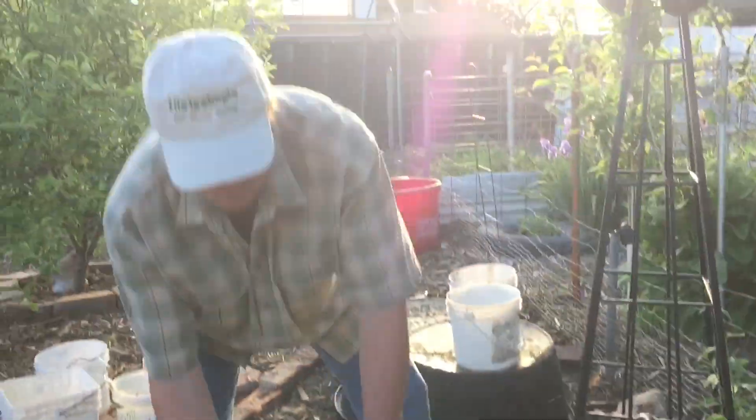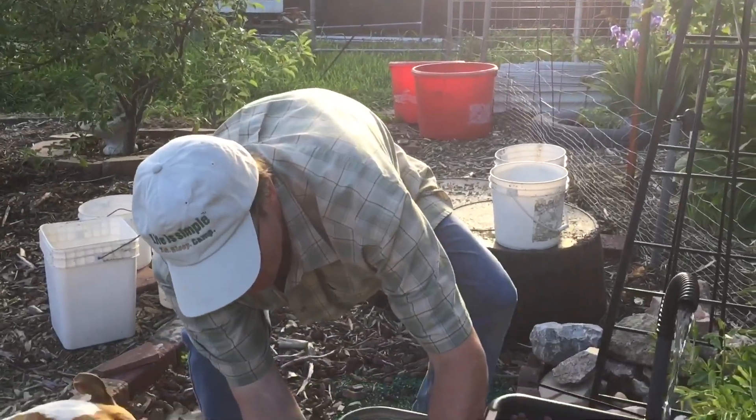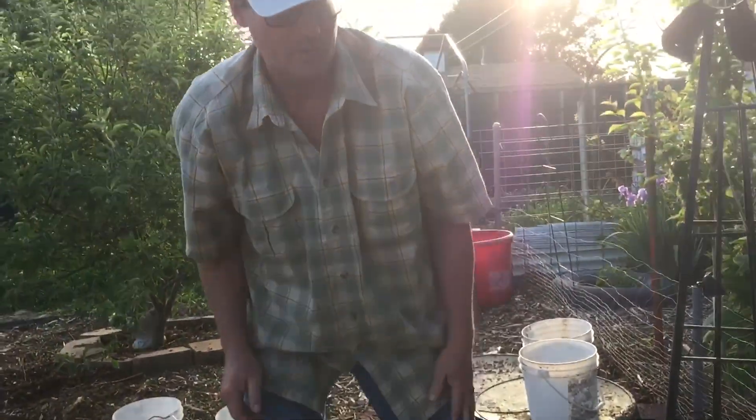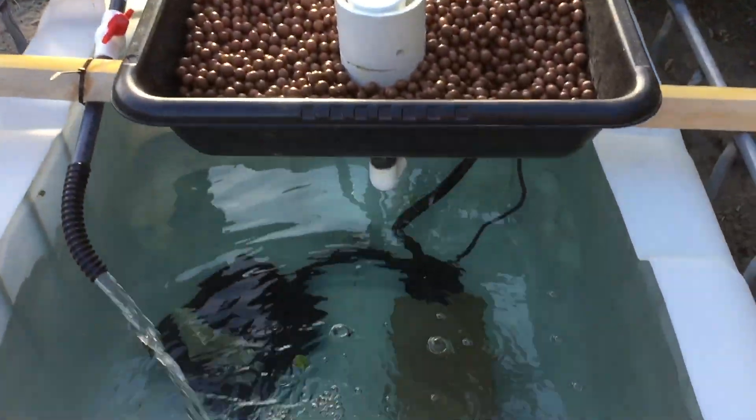Okay guys, so that's the update for our pond project. They're going to keep you updated once the tilapias are in it.